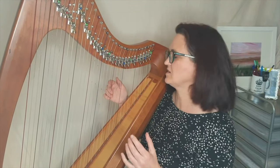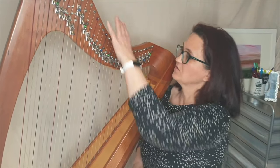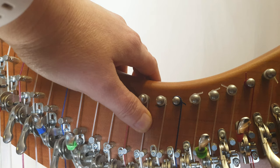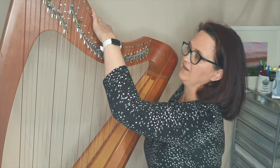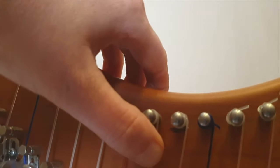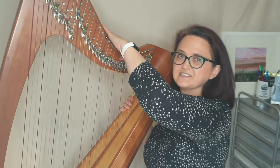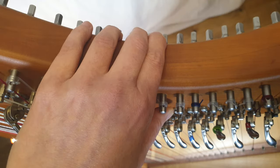So let me show you the three different ways. The first way is to use the playing part of your thumb and put that in contact with the string, going for the gap between where the lever touches, and you're just going to push in and out. It's good to grab hold of the top of the harp very loosely — not clenching it, just having your fingers resting there for support.